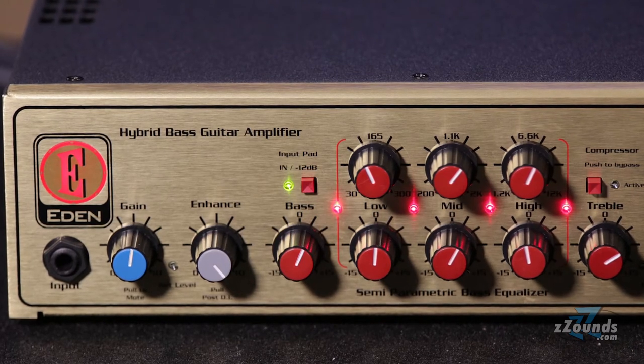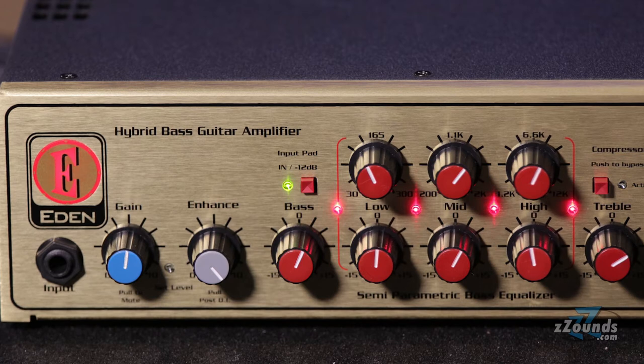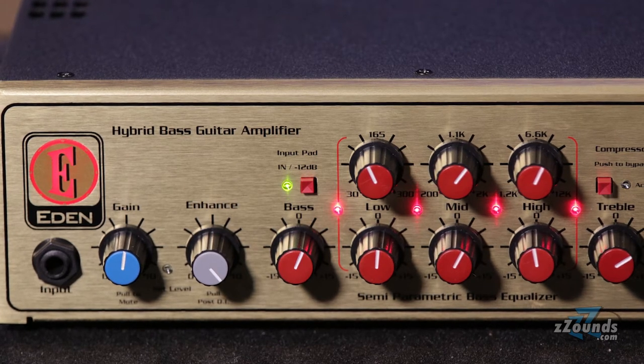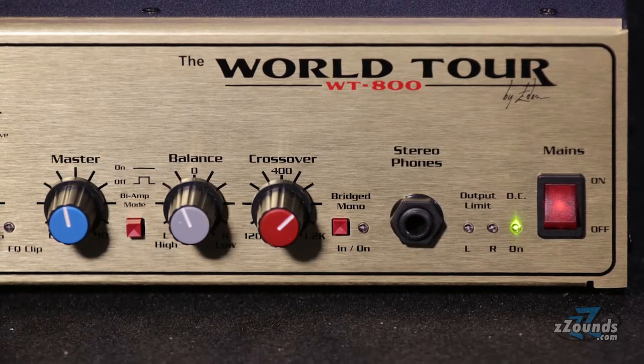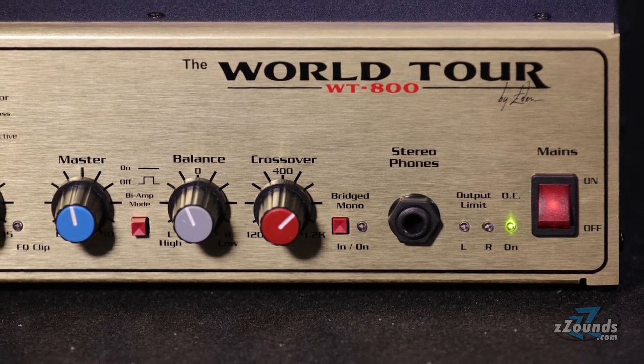Other front panel features include a 5-way semi-parametric EQ, a 12dB pad, a bypass button for the built-in DBX style compressor, a master volume control, crossover and balance controls for bi-amp setups, and a stereo headphone output.